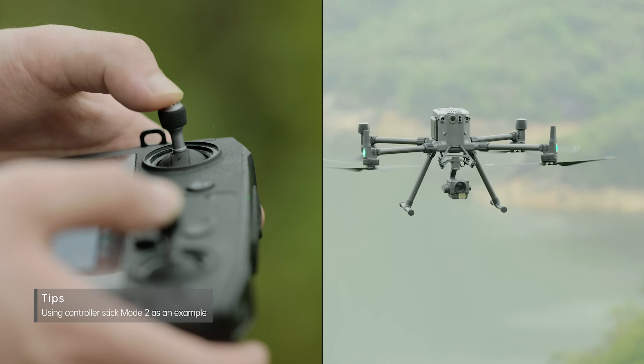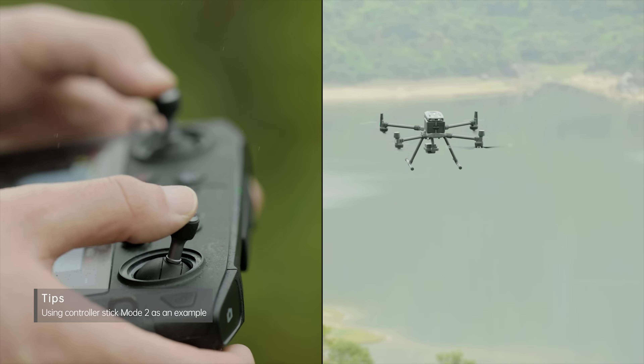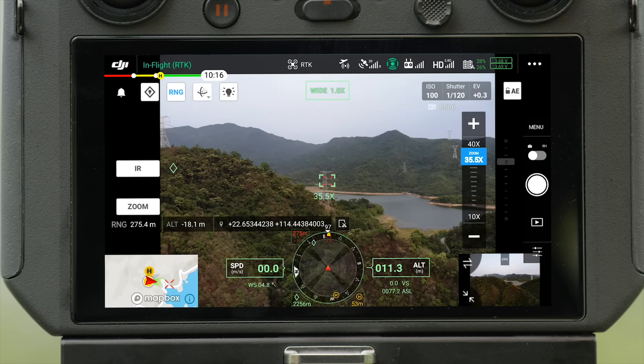The left stick of the remote controller controls height and orientation. The right stick controls forward, backward, left, and right movements. You can check the current flight distance and speed in the transmitted image.